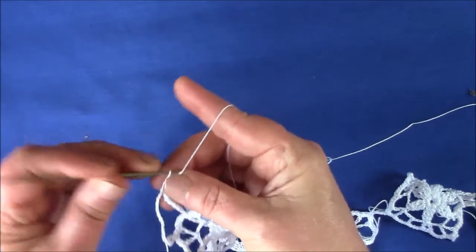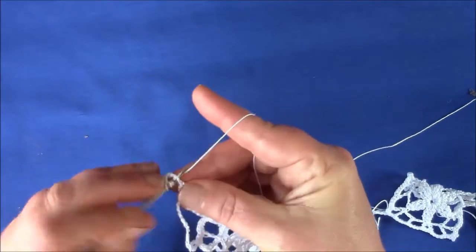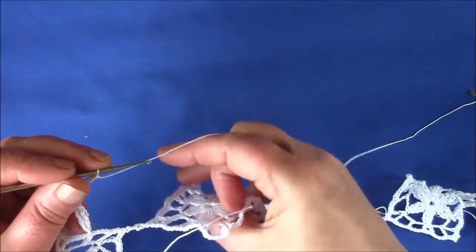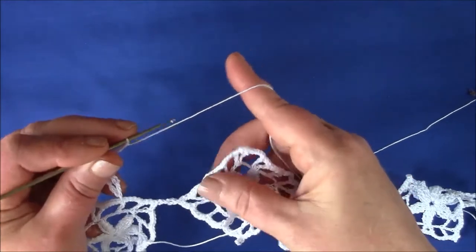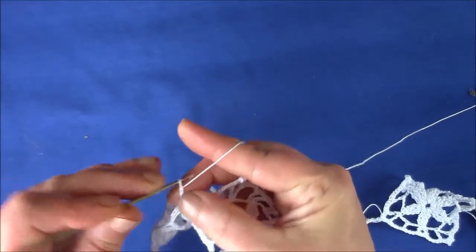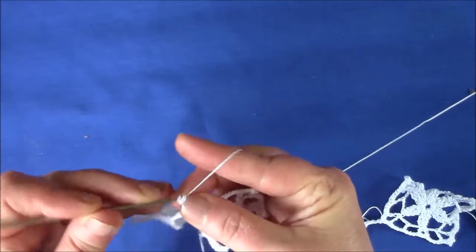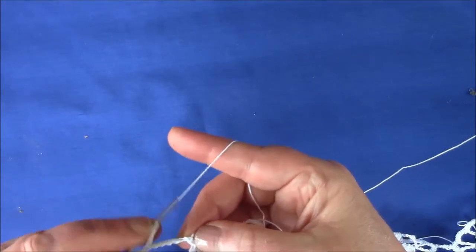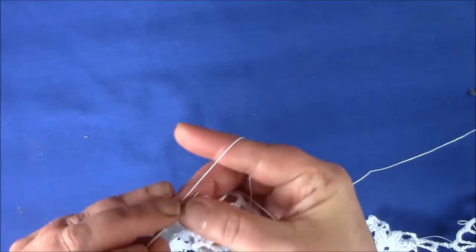So chain 5, triple treble in the first chain. This is where it's important to make sure the 2 adjoining motifs are facing the same way. So make a single crochet, triple treble, and join again at the top.